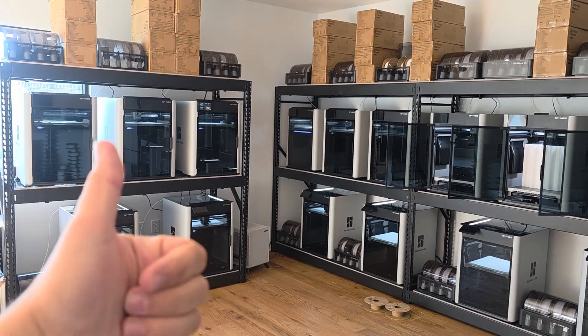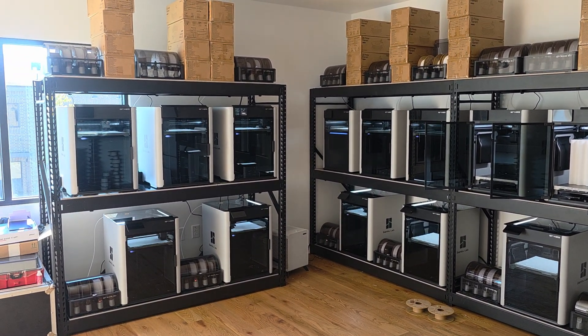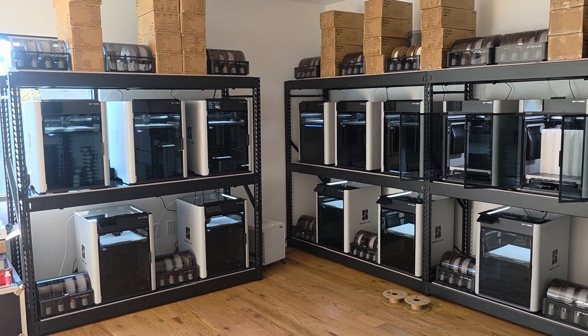Thanks guys. Like, share, comment some trucks. Tell me what you think of my tone change there and we'll see you in the next video. Later.